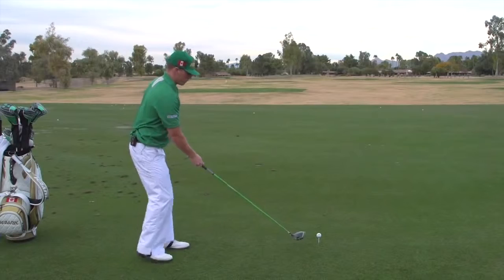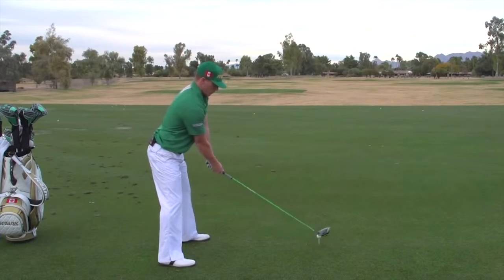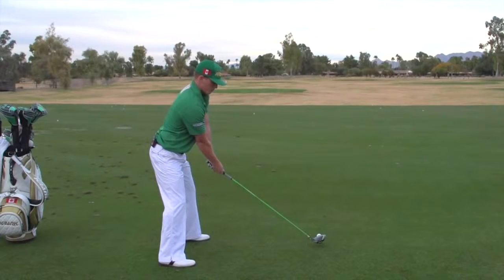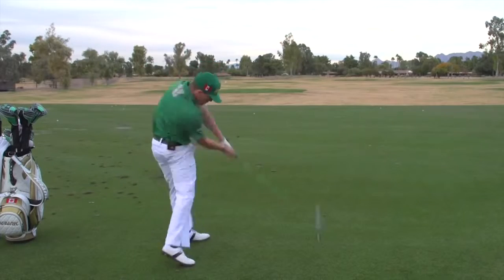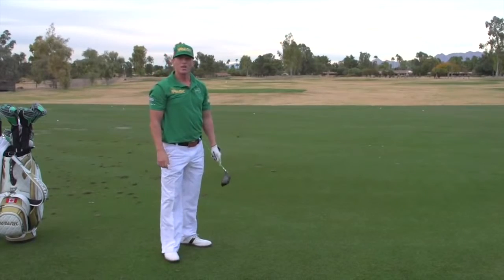I'm going to demonstrate that now. And that's how you hit it long.